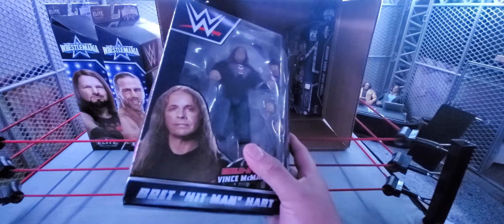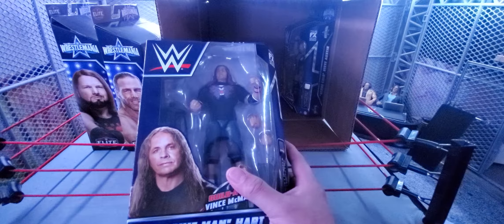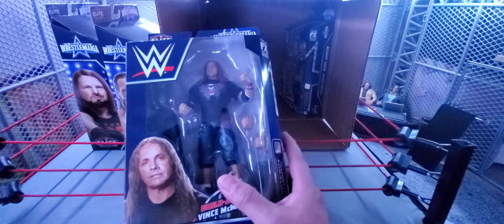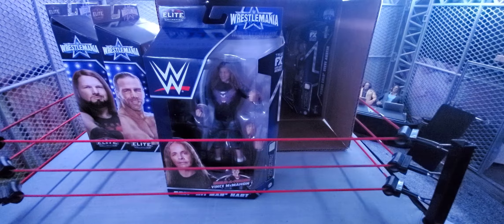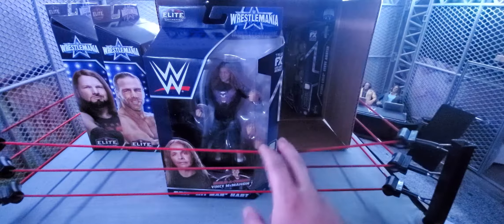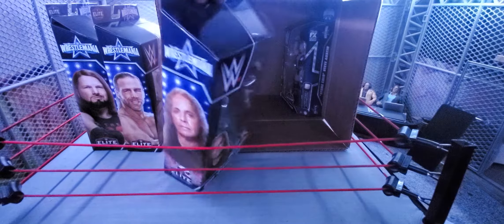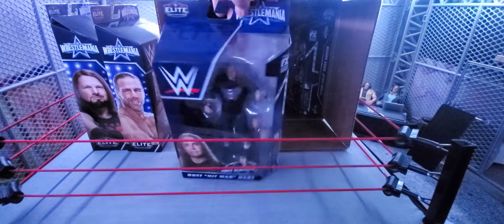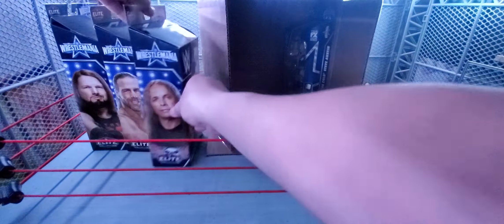I don't have any other Bret Harts in my collection. The Survivor Series Bret Hart was the one I was hunting down. I missed out on the Goldberg two-pack and the Ringside Collectibles exclusive — which I should have gotten — but now I finally have a Bret Hart. I never even had one in my jakks figures collection, though I always wanted that deluxe Bret Hart.